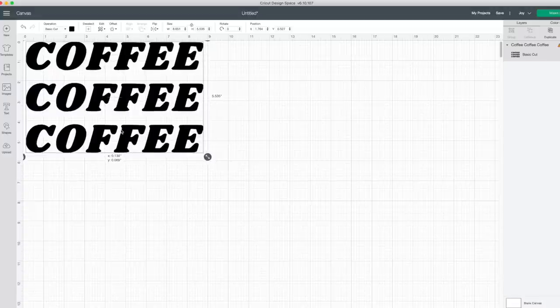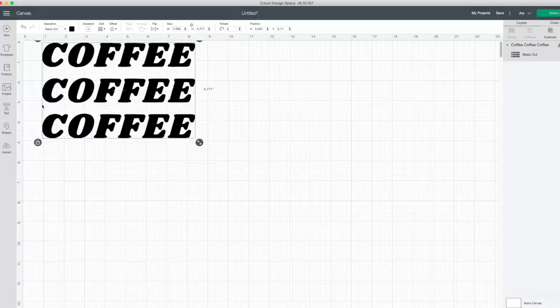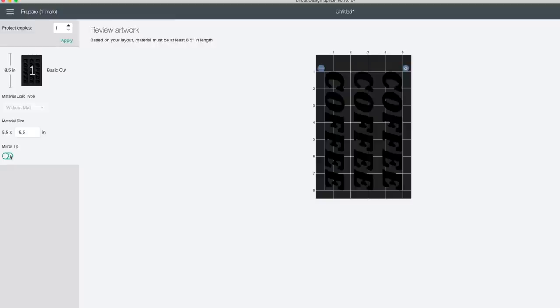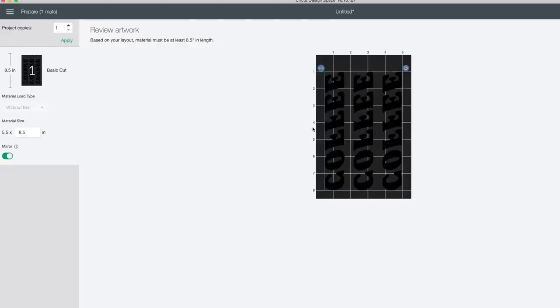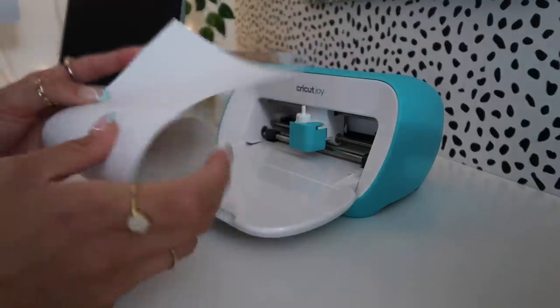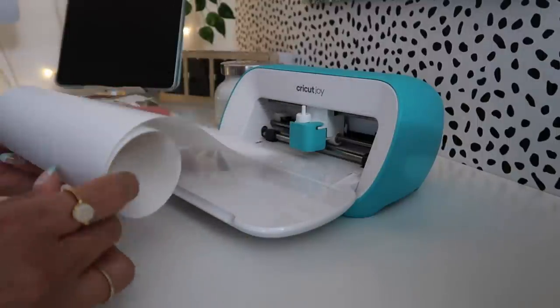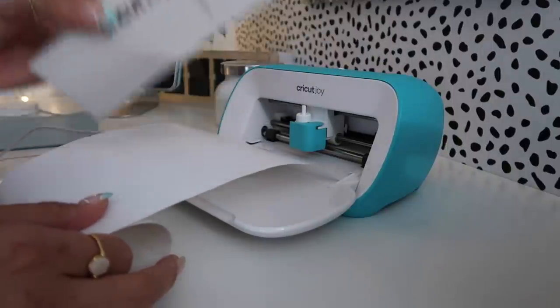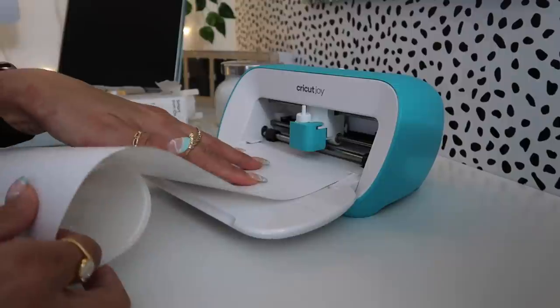Because I'm making this on the Cricut Joy, I have to be careful about the dimensions. I want to keep the design as one piece so it lines up properly, so I'm going a little smaller than initially planned but still centering it. Super important: whenever you do a project with heat transfer vinyl, make sure you turn on the mirror option so your text flips and reads correctly when applied. Then my favorite part — loading in the vinyl. With the Cricut Joy you don't need a mat; with Smart Iron-On you just load it right in and it's so fast.